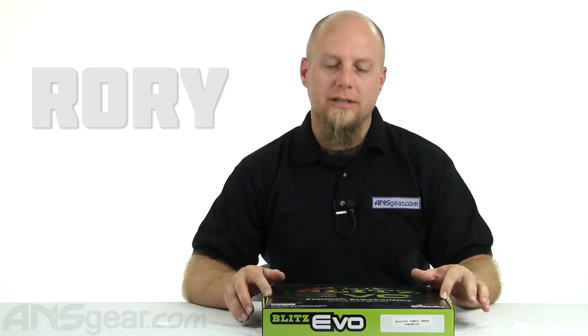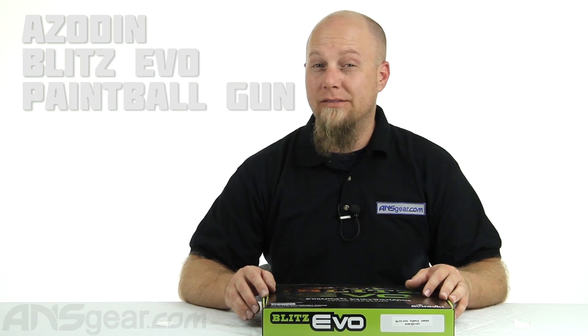Hey everybody, it's Rory from ANS Gear and we're going to take a look at the Blitz Evo from Azodin.